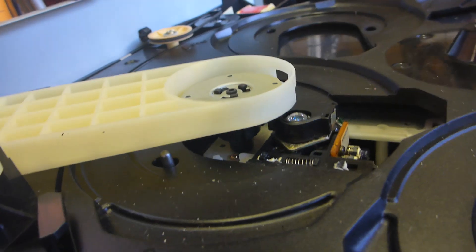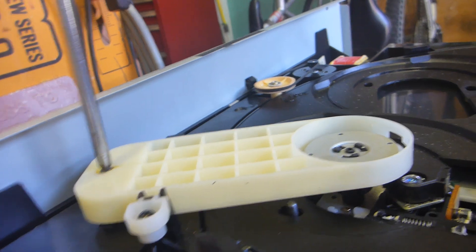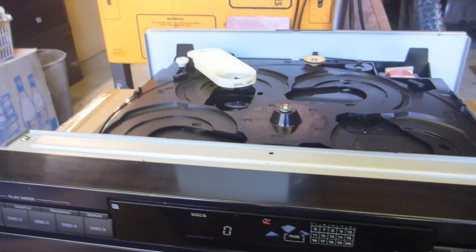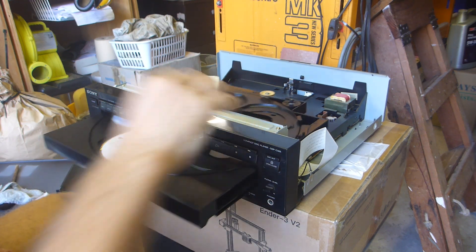You can see it's actually clipping on that. What I need to do is adjust this little grub screw - just crank it up a little bit so it no longer taps. I've got a disc, I'll put it in and see if it reads. Let's play.